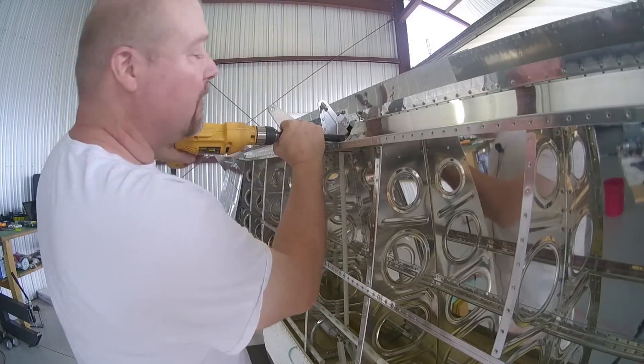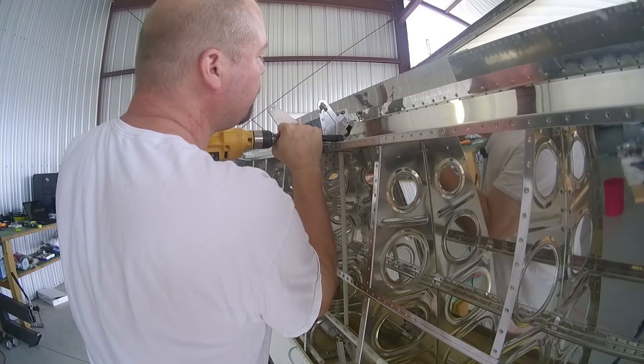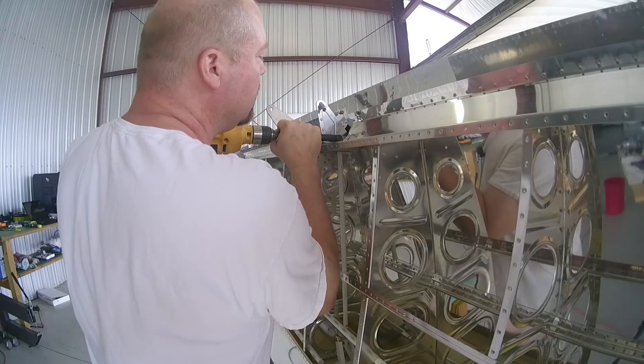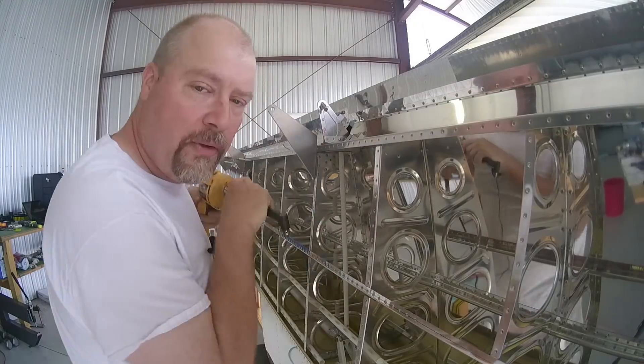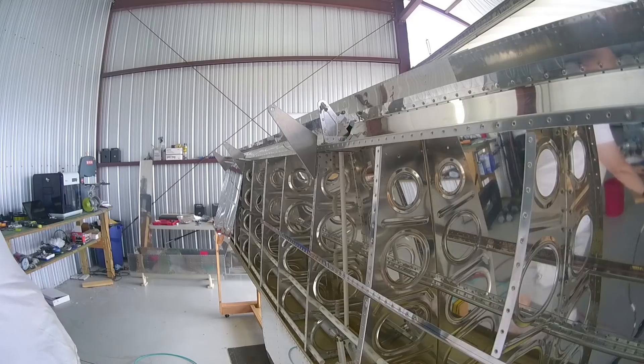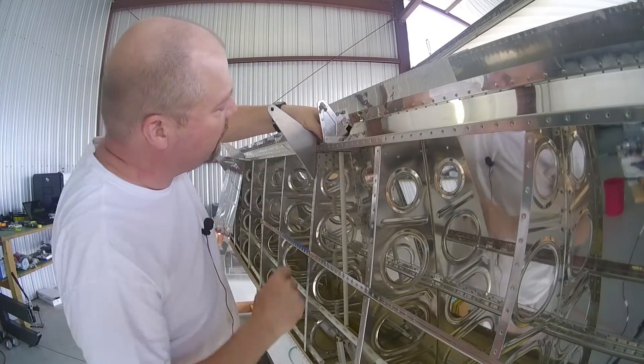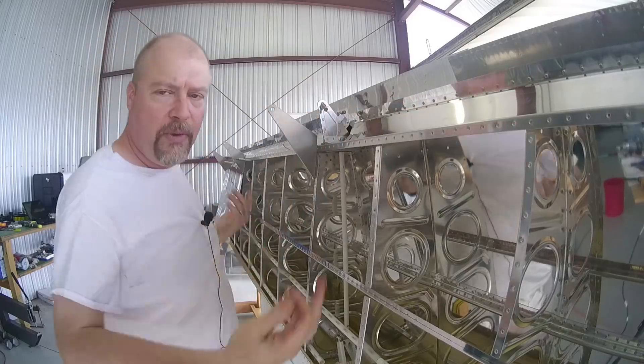I'm probably going to get in the way here. Sorry. And then it's just a matter of slowly cutting it in, and then every so often checking to see if it fits. It doesn't yet, so we go again until it does.